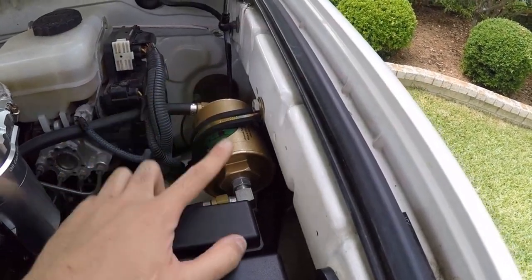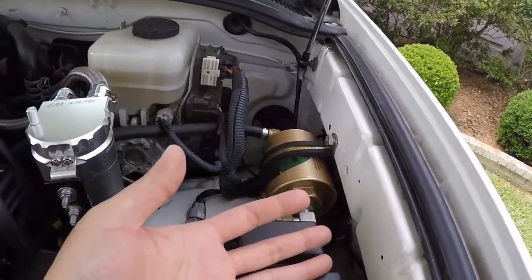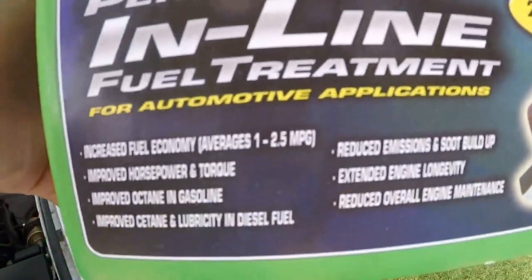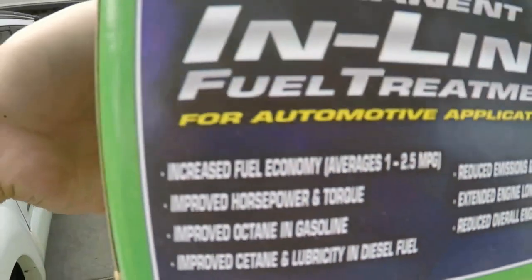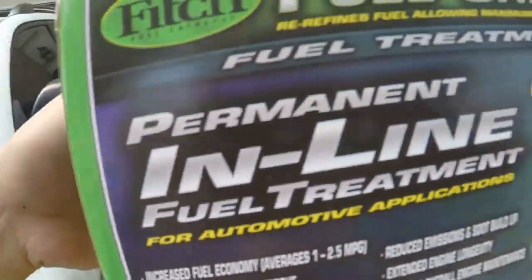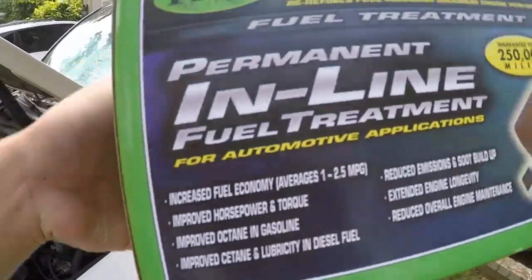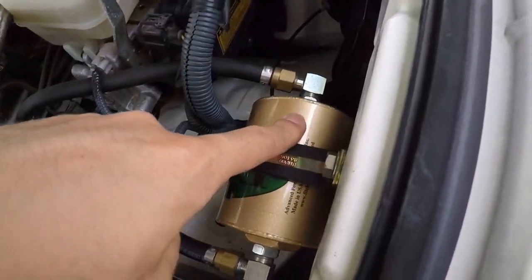Recently I took a road trip up to Nacogdoches, Texas, to test out this Fitch fuel catalyst. There were some things I expected and other things I definitely did not expect. The box lists a lot of things that could come from this fuel catalyst, and the main thing I was going for was fuel economy. I'm going to eliminate the cetane part, because that is for diesel engines and this is a gasser. And I'm going to eliminate improved octane, because that mainly applies to cars that require 93 octane gas — this runs on 87 and was designed to run on 87.